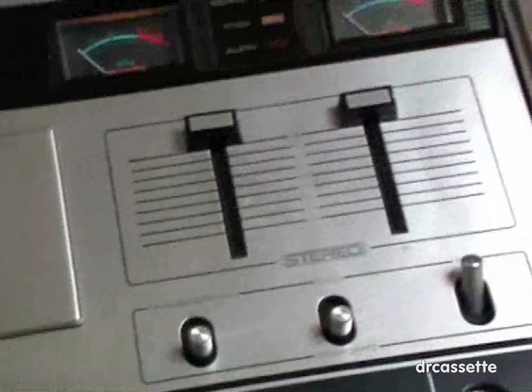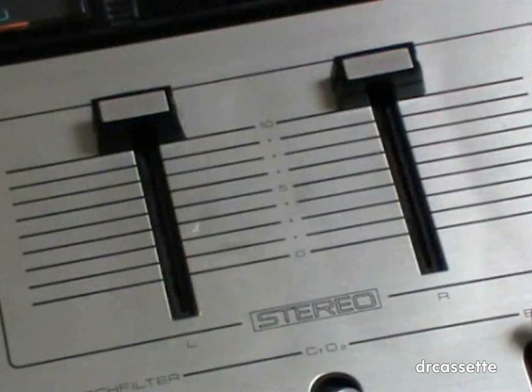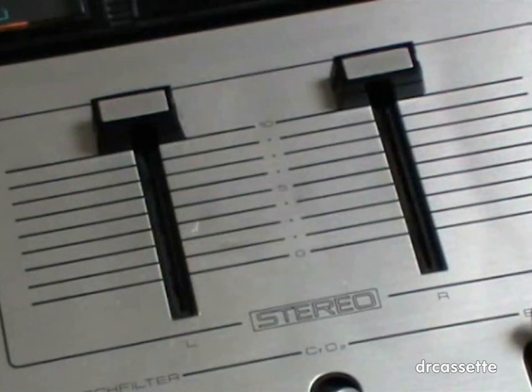Next we have two level regulators — that's a weird setup. They regulate the level during both playback and record. Right now they are on maximum so that you can hear me, and during record you have to set them differently.